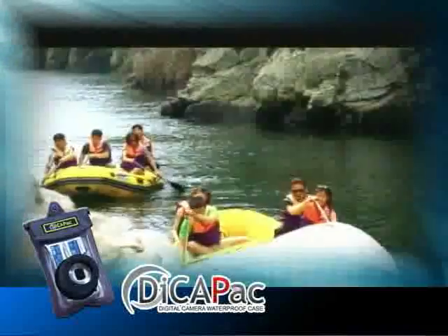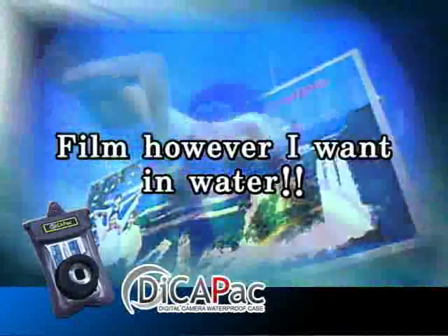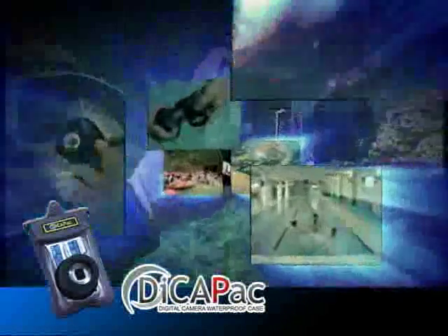Go on a journey to make memories of the exciting summer with the DekaPak. PDA and cell phones? Also easy to waterproof. With the DekaPak, no need to worry about filming in whatever location.